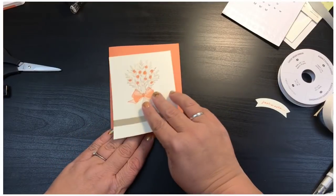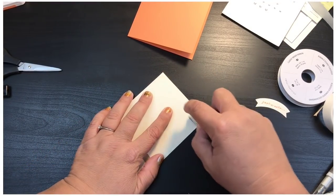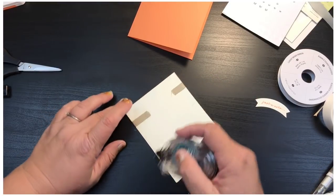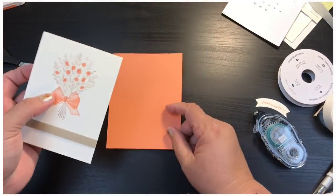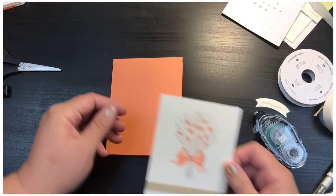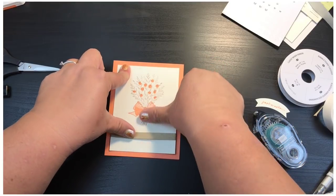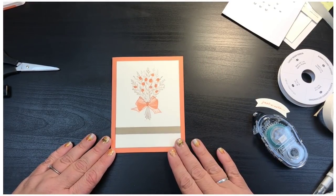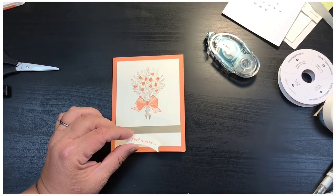Now I'm going to add the stamped panel to my card using simple snail adhesive. I put a couple of snail adhesive lines here and there, including across the ribbon to hold it in place. I line up the corners and everything goes right into place. You can see how that gives you the quarter-inch border all the way around.